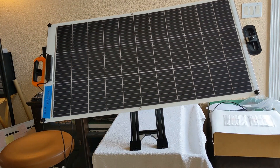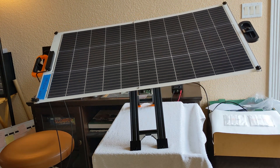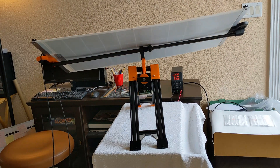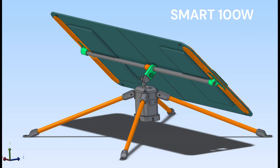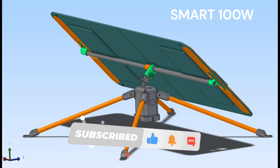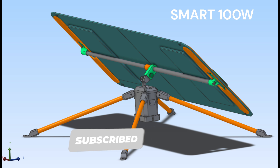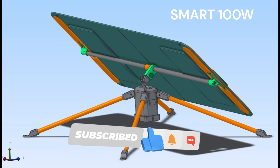It would be great if you can post in the comments section your favorite portable solar panel. If there is enough interest, I'll put together a step-by-step video. I am terrible at putting videos together, so it will be a lot of work for me to edit a useful video. Please hit the like and subscribe button, and thank you for your time!